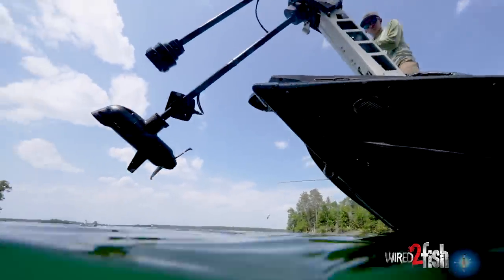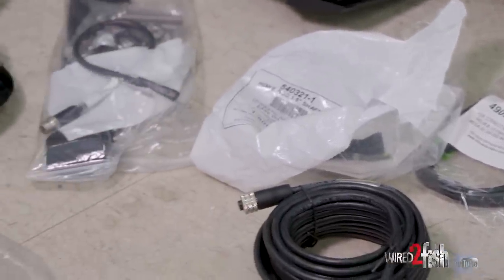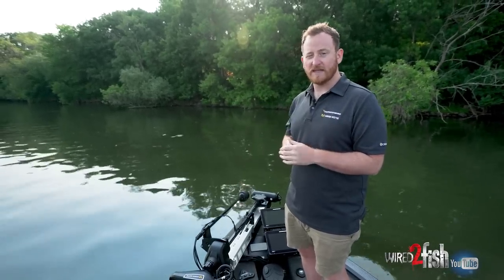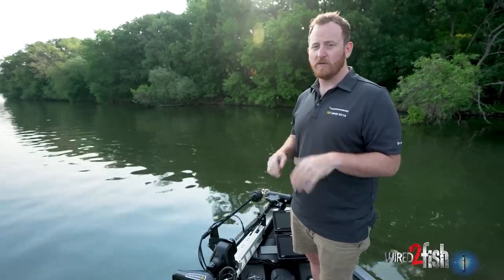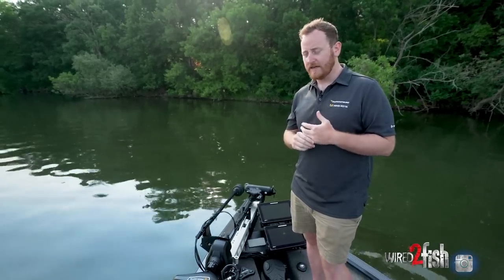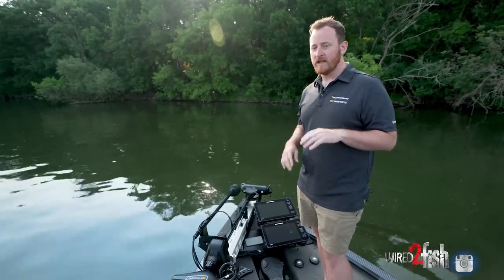One of the themes of 2023 from Minn Kota Motors is making sure everything's compatible with Humminbird right out of the box. We include all the cabling necessary to hook up ethernet and any type of sonar built in. Quest models come with built-in dual spectrum CHIRP or built-in Mega Side Imaging, and the ethernet connection is built into all models so you can hook up to a Humminbird right away. If you have an Apex or Solix it connects directly, and if you have a Helix we include any adapters or dongles you need so you don't have to run back to the store.